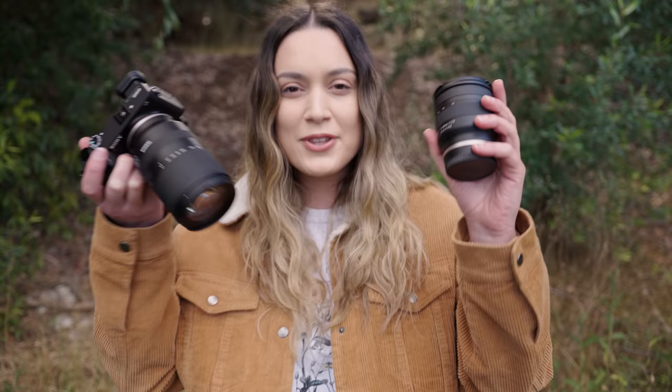Hey everyone, today we're going to be testing out not one but two Tamron lenses for Sony APS-C camera bodies. I have the Tamron 11-20 f2.8 and the Tamron 18-300 f3.5 to f6.3, and we're going to be testing both these lenses out in the field on the a6600. The first thing we're going to start off with is an autofocus test in both photo and video.